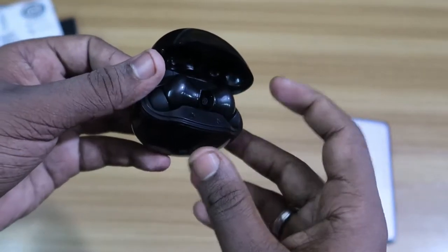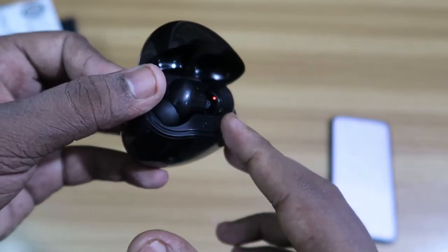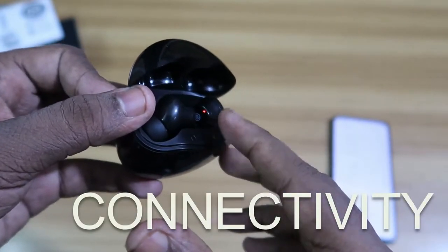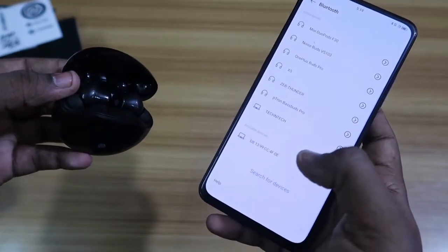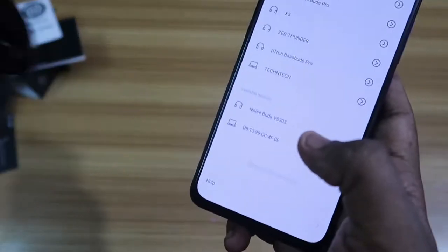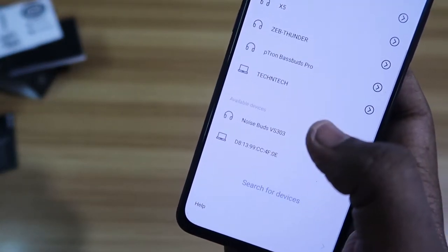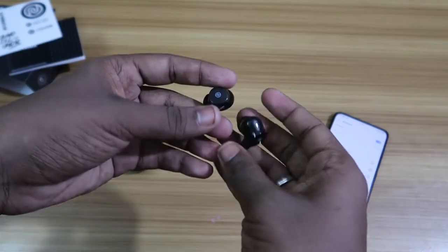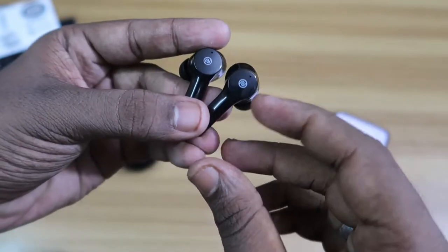After opening the case, L and R are marked, and the two earbuds are placed inside. Once you open it, both earbuds automatically turn on and go into pairing mode — they are already paired with each other and ready. On your device, search for 'Noise Buds VS 303', tap on it, and the earbuds connect instantly. Connecting is very hassle-free.